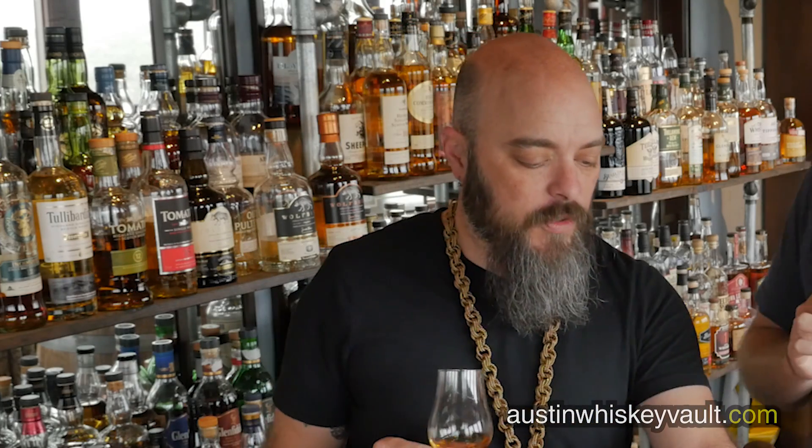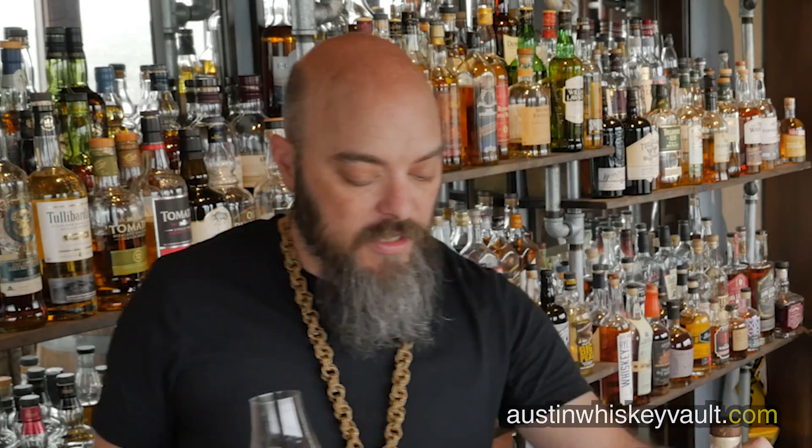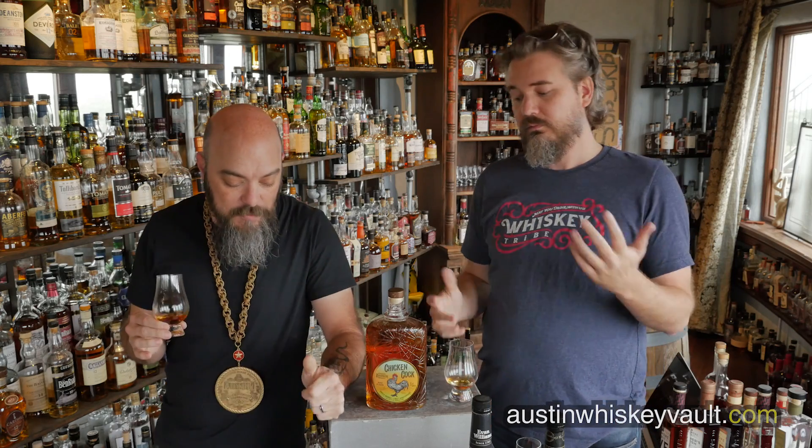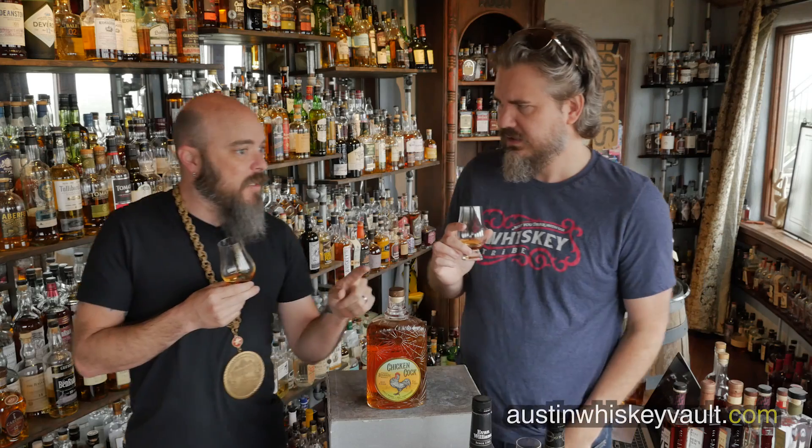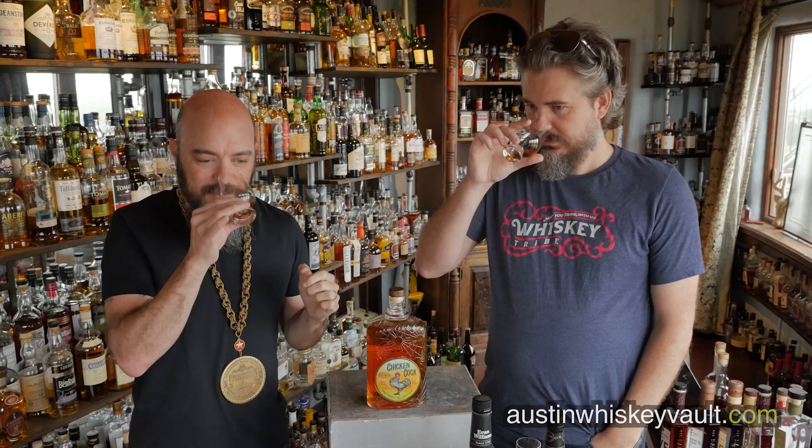Now, there are variations on this whiskey. This is an eight-year-old whiskey, part of the run they did for their 160th anniversary. This is a whiskey dating back to 1856, established in Paris, Kentucky. This is Indiana distilled, so they sourced this — probably MGP, though we don't know for sure.